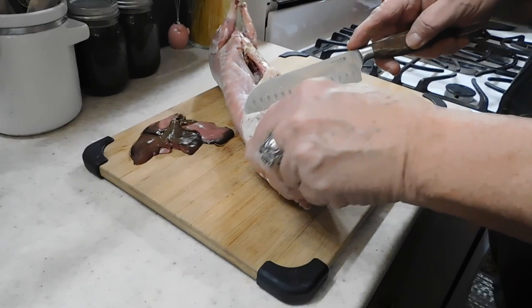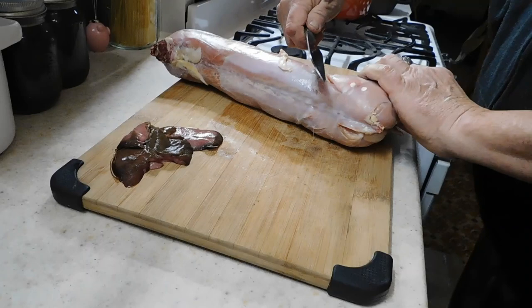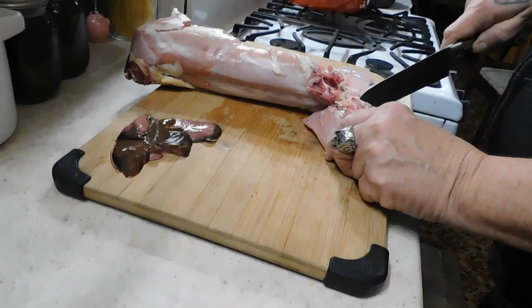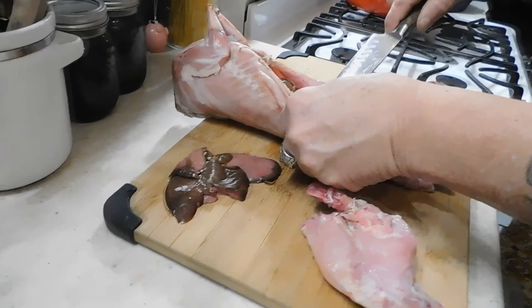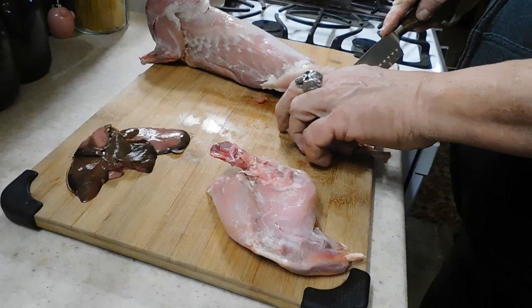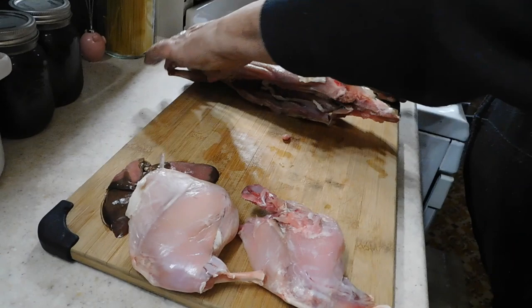We're not keeping the liver — some people like it, but we'll give that to the chickens. Chickens would love that; we'll just dice it for them. Look at that meat — not much fat on a rabbit. What little fat there is, we're gonna leave in the pan to braise with the rabbit. Actually, this is one of the fattest rabbits I've seen. This is gonna be so tender.